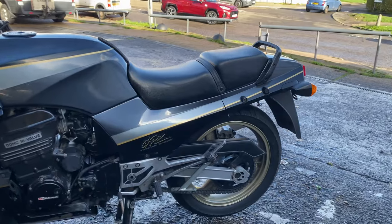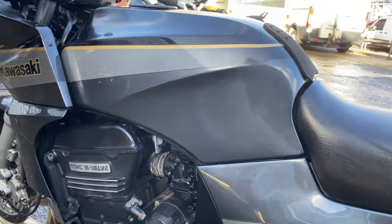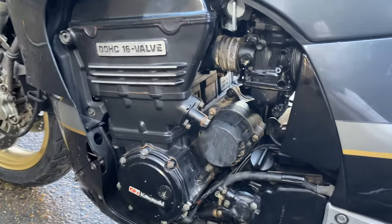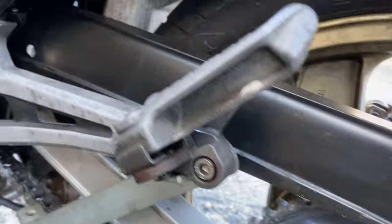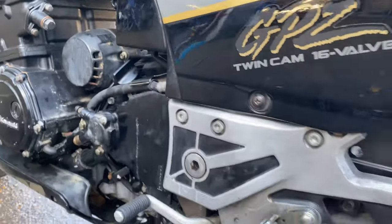Next one up — Kawasaki GPZ 900, old school. This one belongs to RAP Superbikes; he brings all these in from the continent. It's in quite nice shape actually, not too bad — just needs a little TLC. We'll see if we can do something with those footrest hangers, they're a bit manky, and get that engine sorted out.